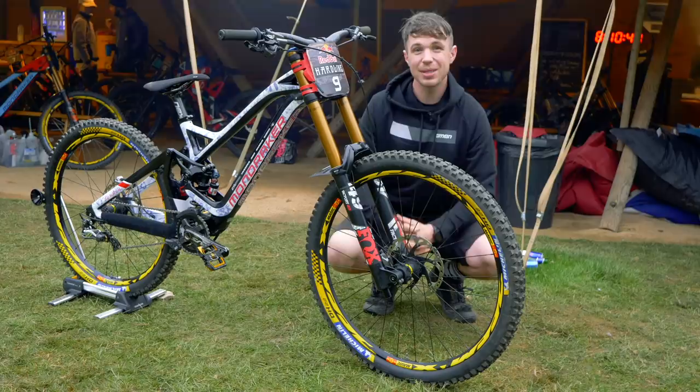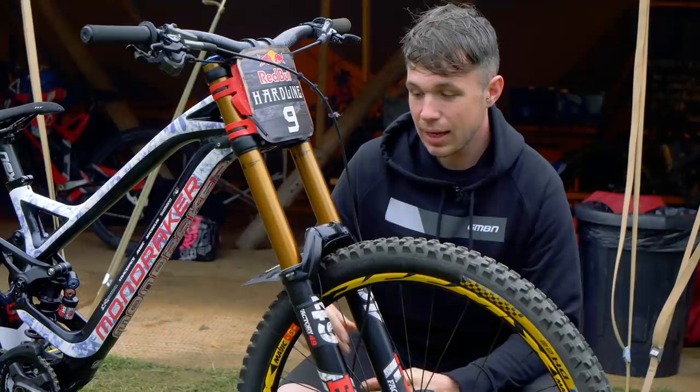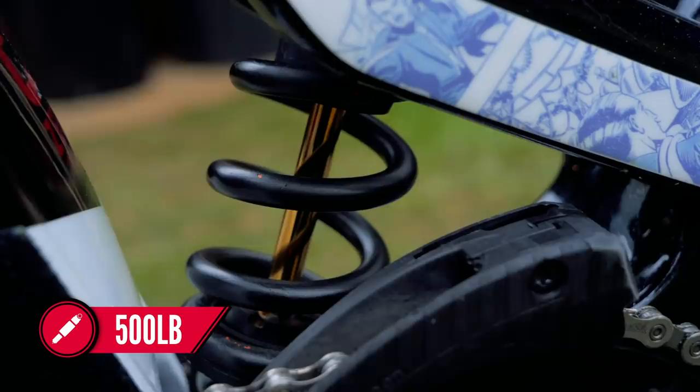A Fox 40 is bolted onto the front of the bike with the Grip 2 damper — seems to be a really popular choice with racers here this weekend. He's got a really nice custom-stickered mud guard, which looks right at home with all the other custom stuff on the frame. There is a Fox DHX2 coil on the back with, interestingly enough, a black spring.